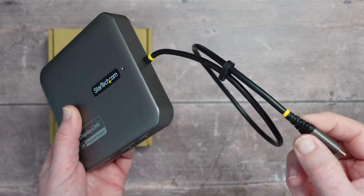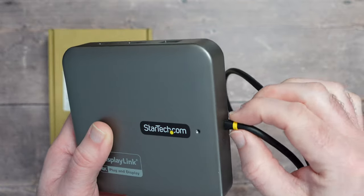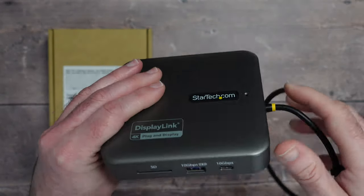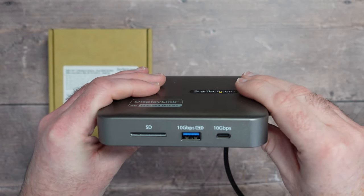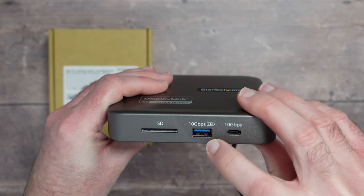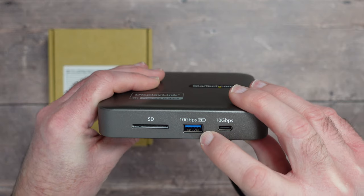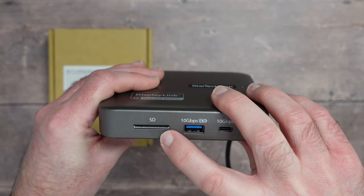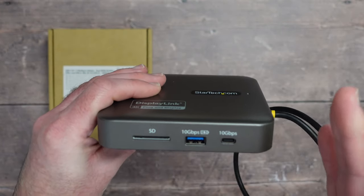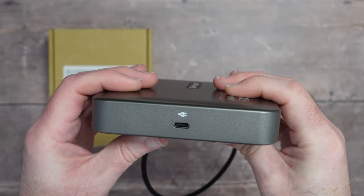The connections are really strong and robust — USB-C of course — with a really nice robust connection into the main box. On the front we've got USB-C with 10 gigabits per second support, USB-A also with 10Gbps support for charging smartphones, and an SD card slot with UHS-II support for fast card reading. On the side there's USB-C with power delivery.